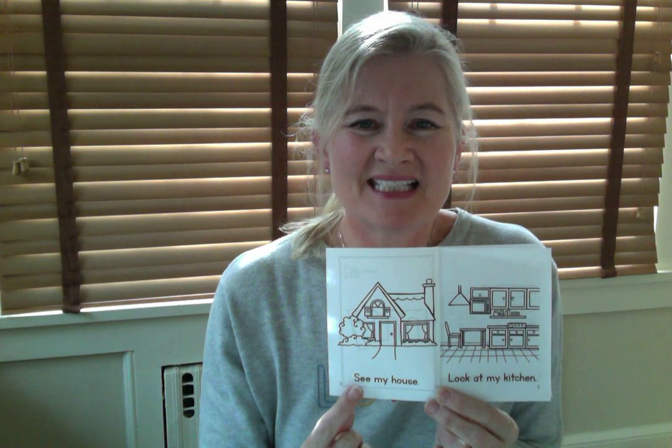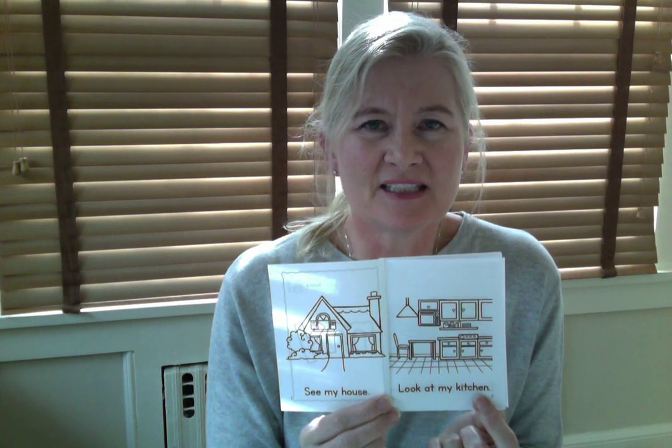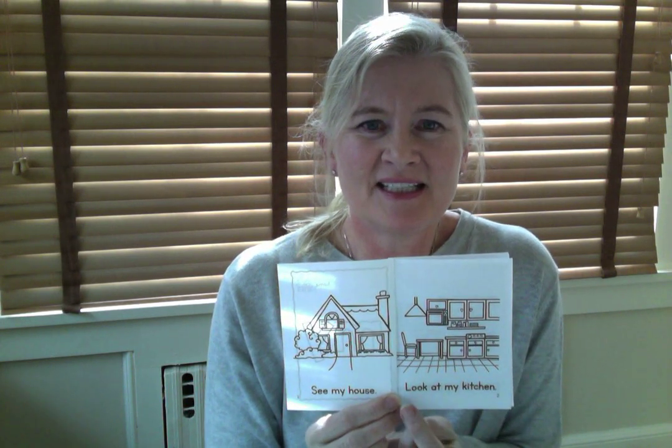Let's flip it back to the beginning and do it again. See my house. Ready to do it together? See my house. Very good. Listen to me: Look at my kitchen. Let's do it together: Look at my kitchen. Very good.